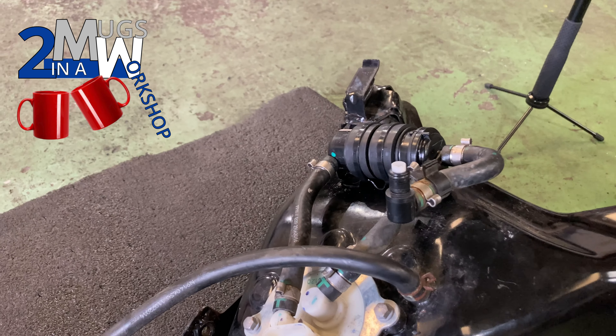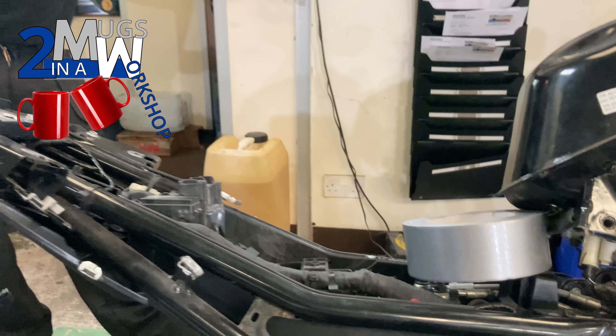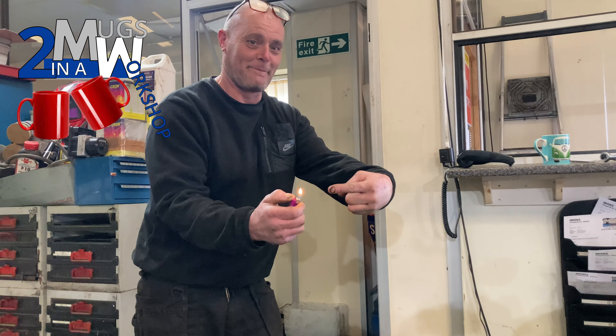I'm going to see if I can get inside that old fuel filter without blowing myself up. It's important that you make sure that there's no naked lights or other idiots anywhere near it in the workshop. Thanks, Mark.